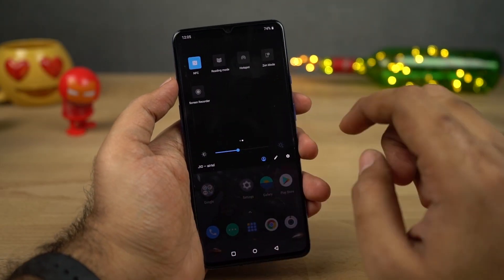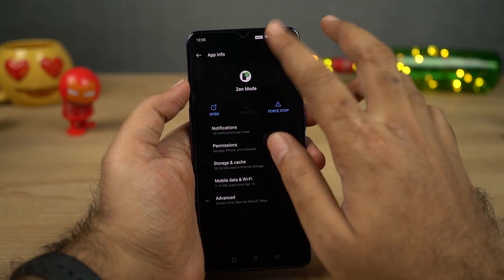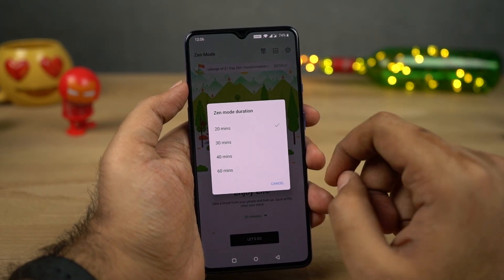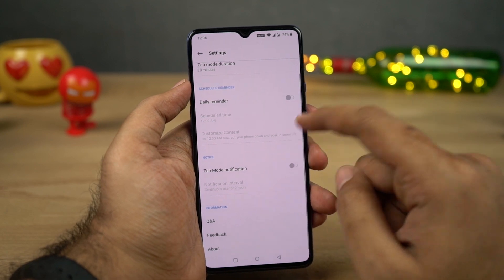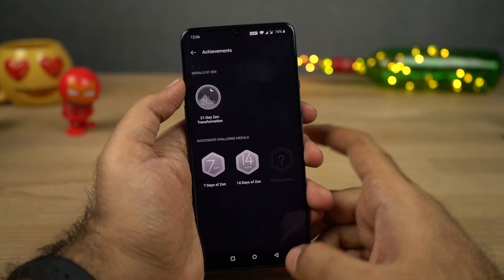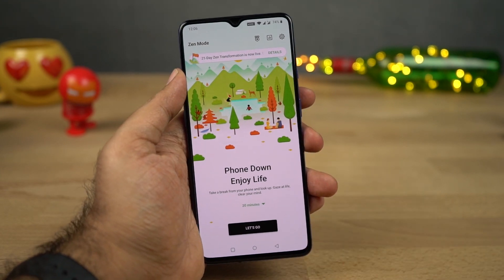Next we have Zen Mode. You can access it from the notification toggles, and once you enable this feature, it will literally not allow you to do anything for the next 20 minutes. Even if you restart your phone in those 20 minutes, it still takes you back to Zen Mode. If you want to meditate for some time or put your phone down, just give this a try.